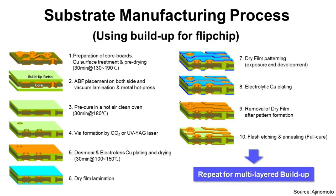Step three: precure in a hot air clean oven. It is a cure process in an oven and is very straightforward.